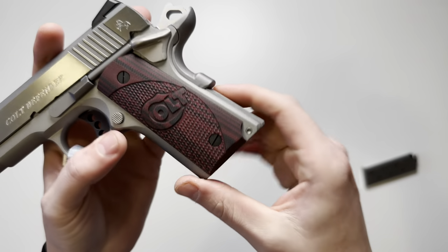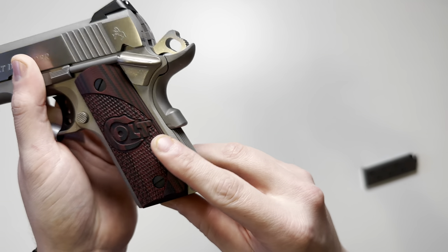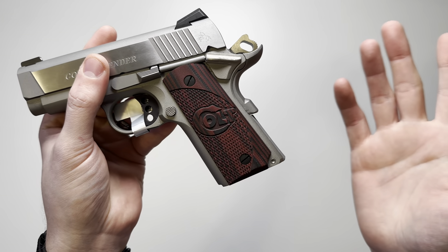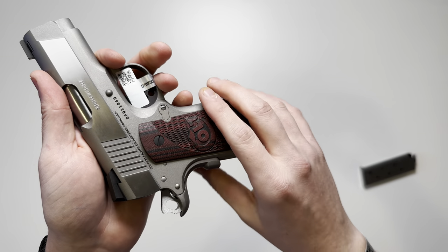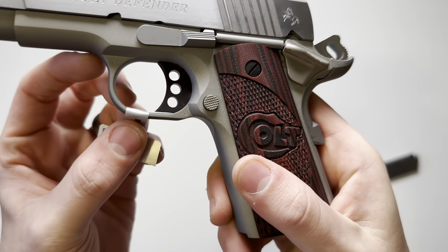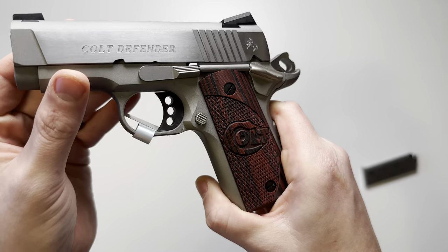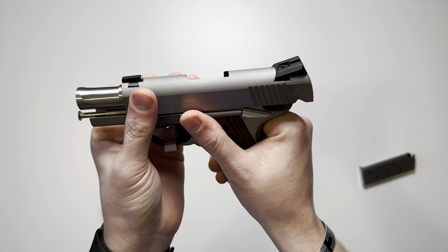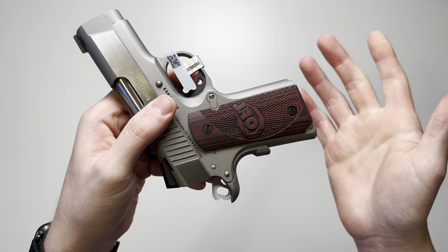The same grip texture applies to the other side. The backstrap has straight-down texturing and nothing on the front strap. Controls, like most other 1911s, include a grip safety, a manual safety that is not ambidextrous, a skeletonized hammer, and a skeletonized trigger with slight texturing on the front. You also have a slide stop/slide release, and a mag release with checkering that is not swappable to the other side.